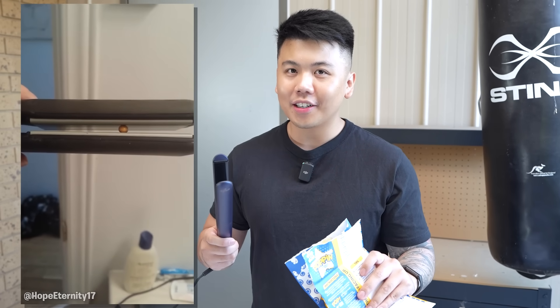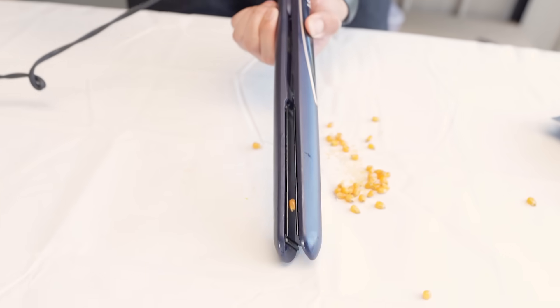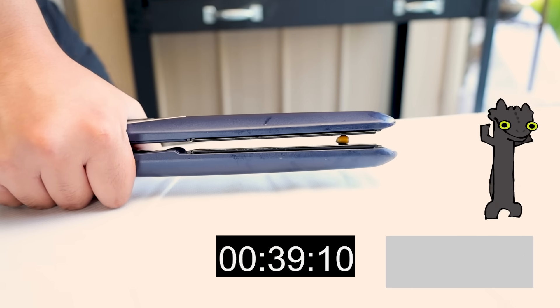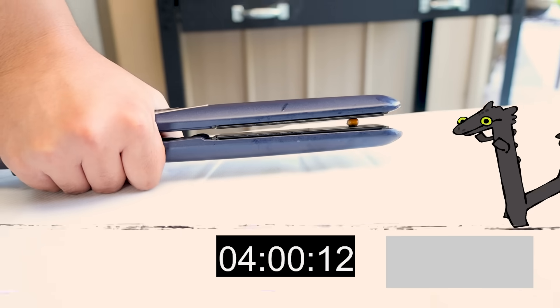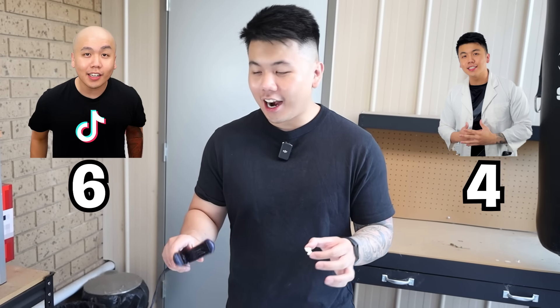I love popcorn, but do you know what I love more? Proving to you guys that this hack won't work. We've got a lot of popcorn here and we've also got a hair straightener. If you put the popcorn onto the hair straightener, it will pop the popcorn. The straightener is on at 200 degrees — I don't want to touch this because it gets really hot. So I'll put it in between, clamp it together, and let's see. I'm going to hold it for five minutes. It popped! Wow, that actually worked — 200 degrees, held it for five minutes.